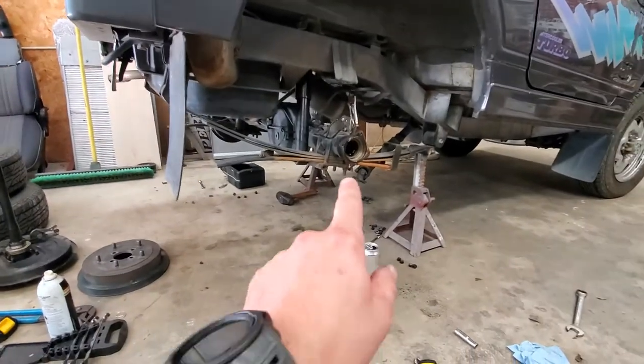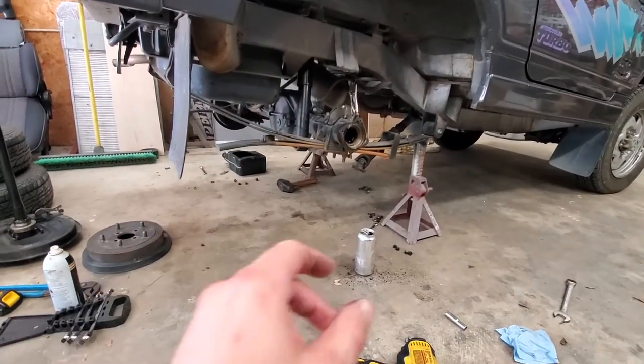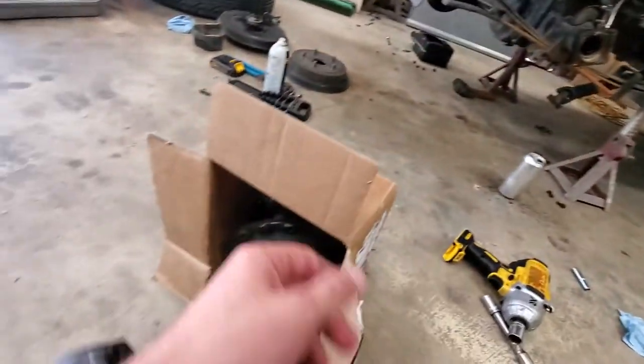The basic disassembly is pretty straightforward: you've got four bolts, your brake lines, all the bolts around the third member — pop that out, pull your axles out. You can do new axle seals, bearings while you're in here, do your brakes, whatever.